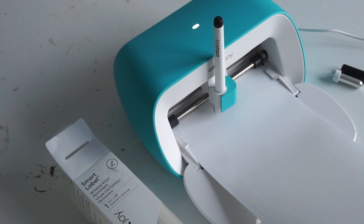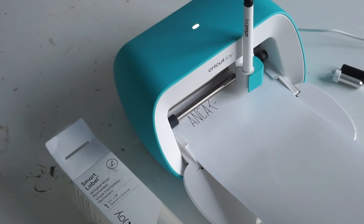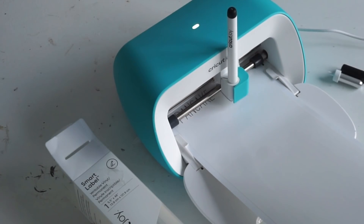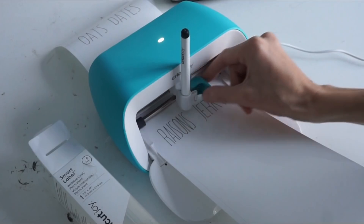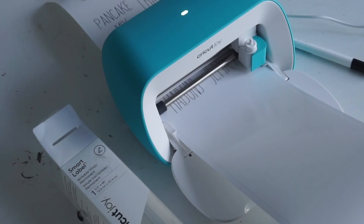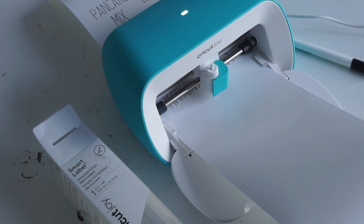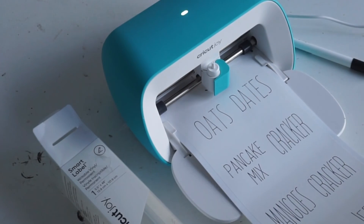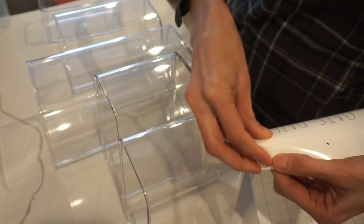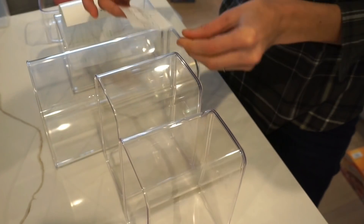It can cut with a mat or without, and handle up to 20-foot rolls so you can use it for super big projects. Right now I just put the pen in it so it's drawing out all of my labels, and then it will tell me when it's ready to cut. You put the blade back in — simple and easy — and it cuts out each label shape you've chosen. You can use the app or Cricut Design Space.